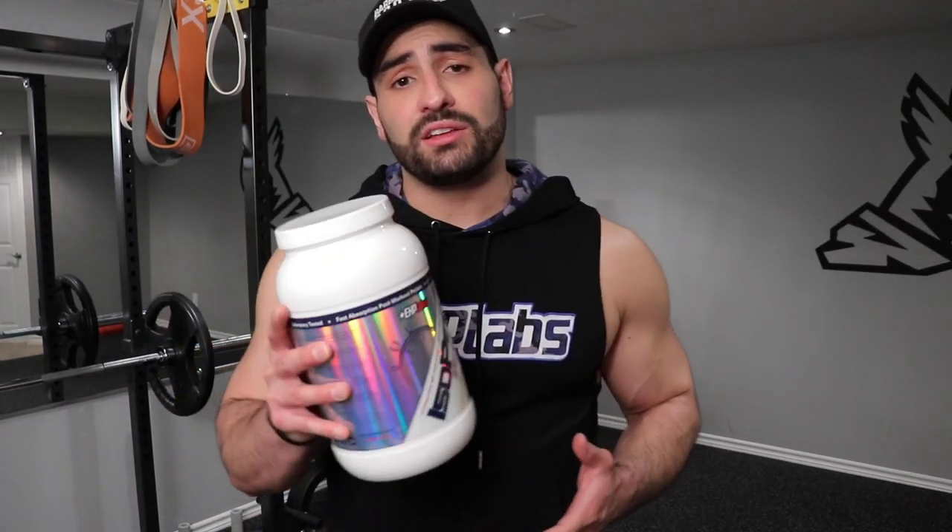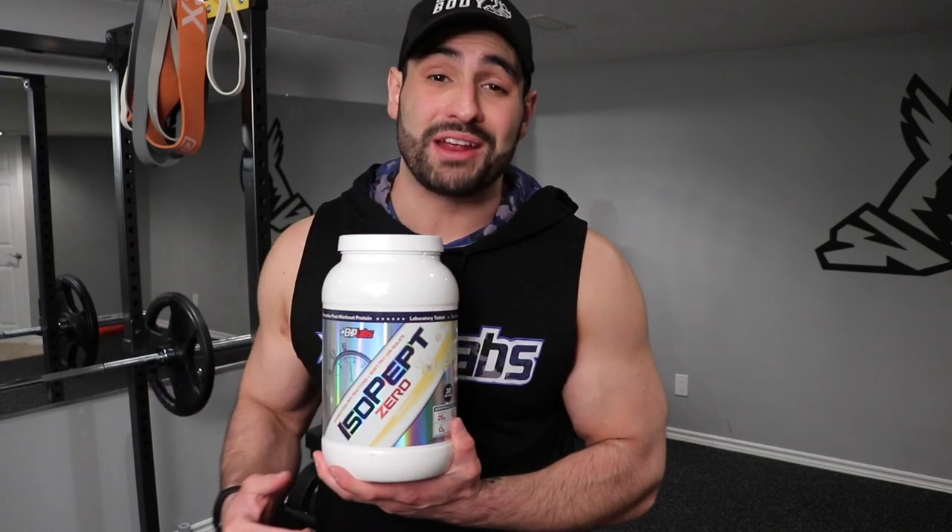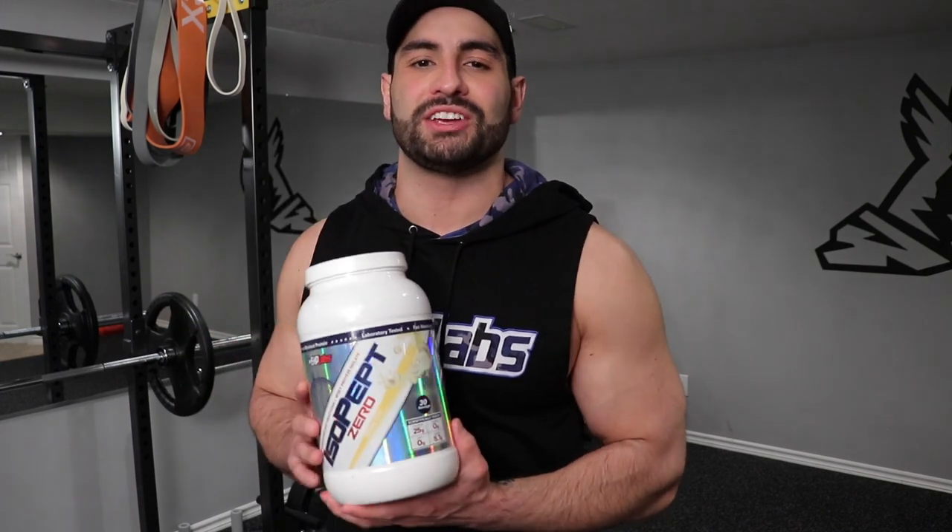So there you guys go — that concludes today's workout. I hope you guys enjoyed that one, thank you so much for joining me. Just as a reminder, after this workout I'm going to be taking IsoPep Zero, as this will help me get the needed protein for my muscles to repair and recover so that I'm ready for my next workout. If you haven't already, be sure to subscribe to the channel and hit that bell notification icon so you can get notified every time a new video comes out. Thanks again for watching — I'll see you guys in the next one.